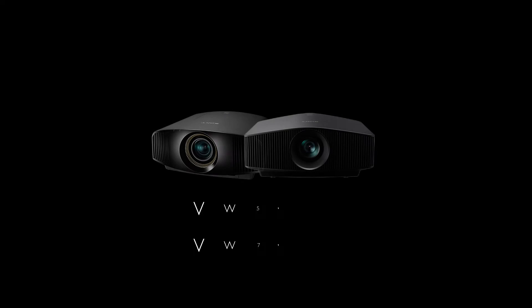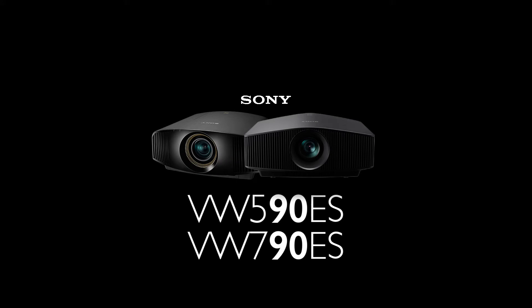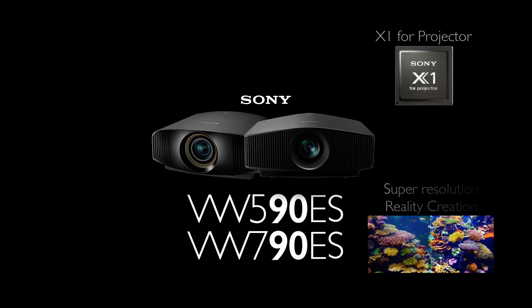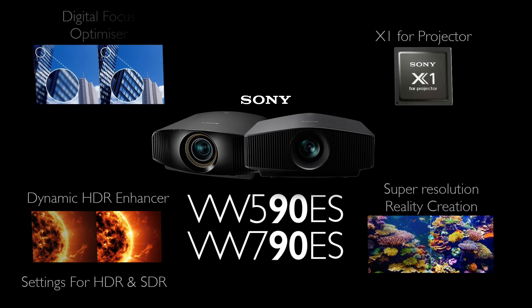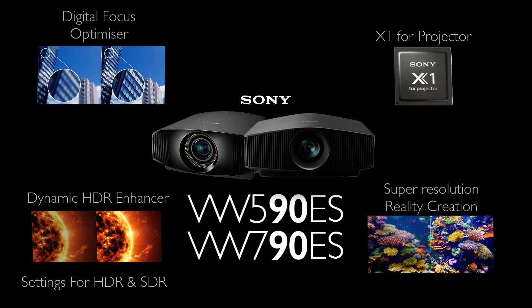Spectacular new features with the 590 and 790 projector. The X1 for projector chip now powers super resolution, reality creation, and dynamic HDR enhancer — with settings for both HDR and SDR. Sharpness is even clearer with the digital focus optimizer.